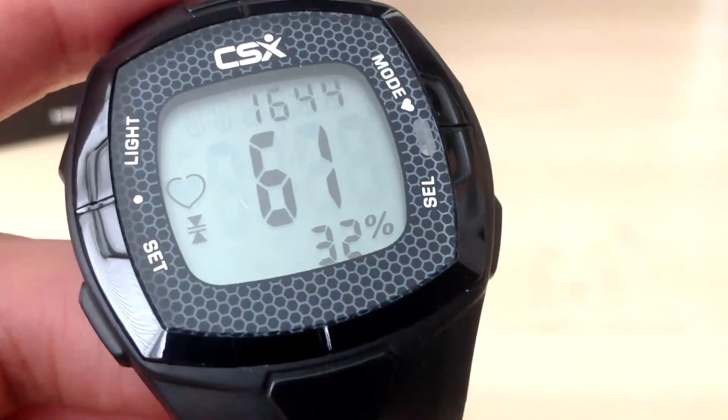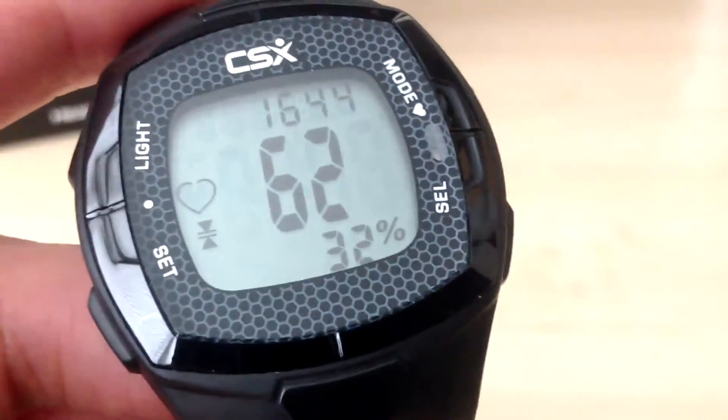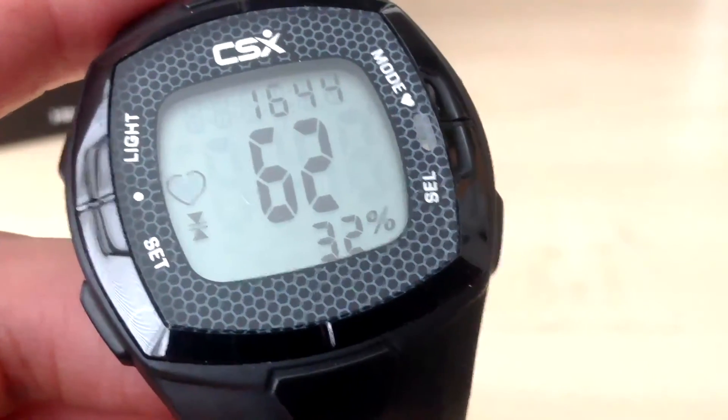In the next video we will walk you through the various modes available in the training watch and demonstrate setting up the training watch for a workout.